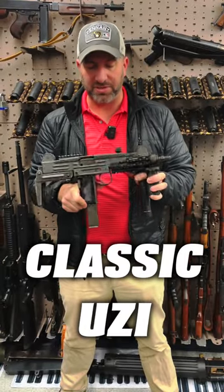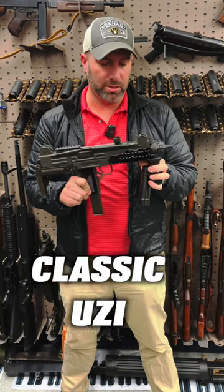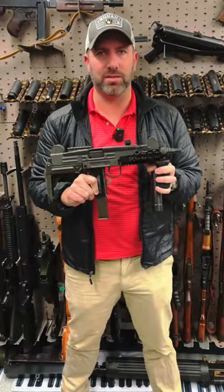So today we have a full-size classic Uzi. They're 9mm open-bolt submachine guns. They're kind of old-school but they're really classic and cool. They're iconic from a lot of 80s action movies.